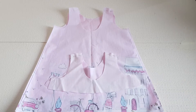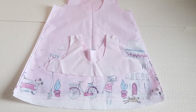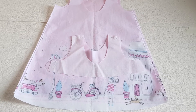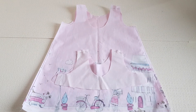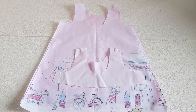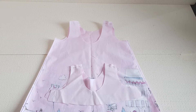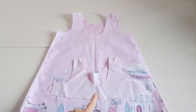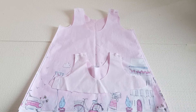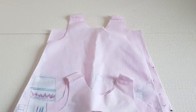We start with the dress and the facing. Before cutting the pieces, you interface the fabric and then cut the pieces. We use interfacing to stabilize the neckline. Then we start by marking the center front and center back of both the dress and the facing, and we sew the shoulder seams of both.